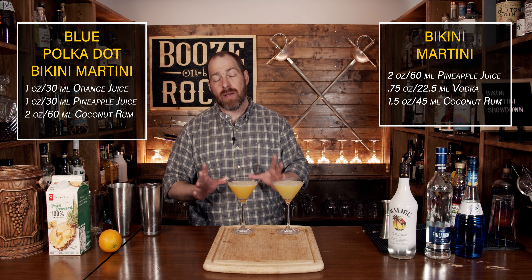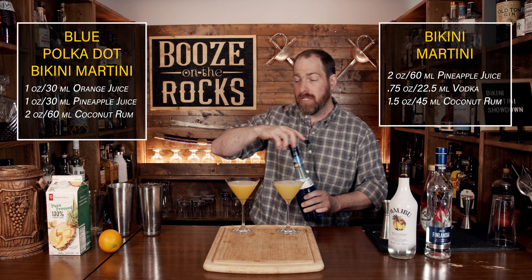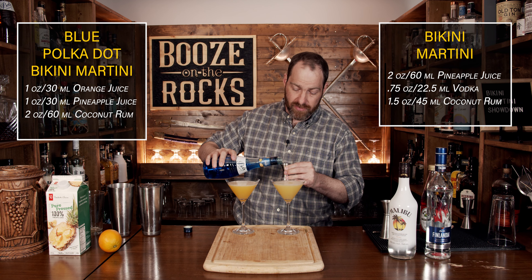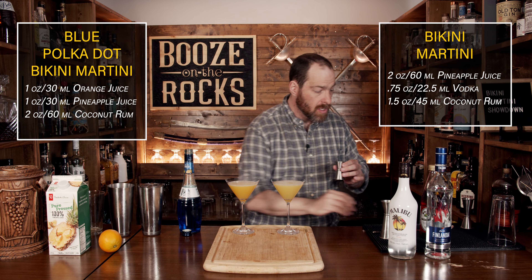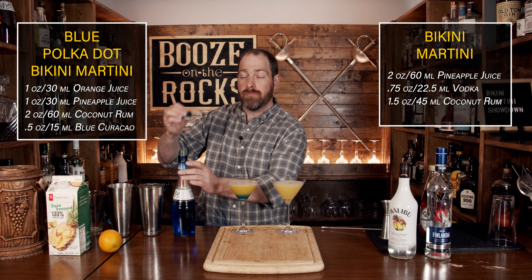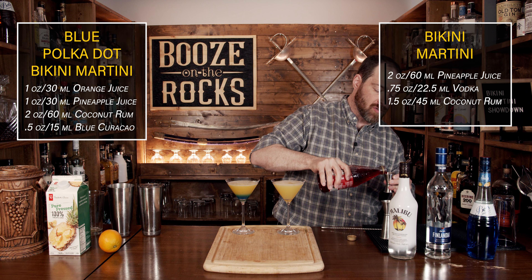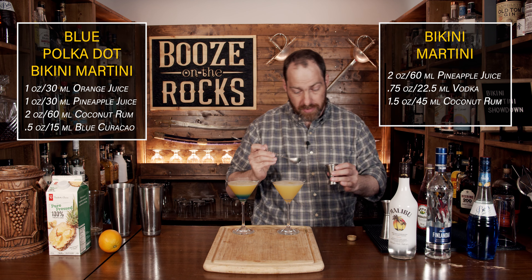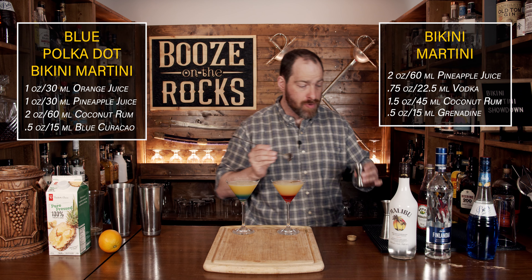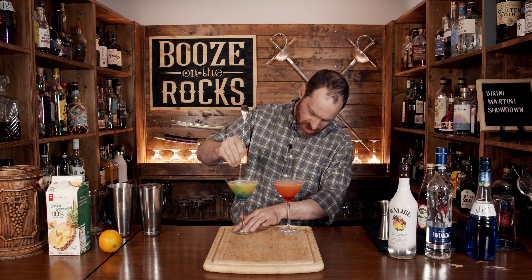Knock these off to the side, put the respective fighters in their corner, and then grab your glass of choice. In this case I'm using a pair of martini glasses — what else are you going to do when it's named something martini? I'm going to pour these both at the exact same time. Look at that — we have two separate colors. Now we're going to finalize our dressing using blue Curacao and grenadine. The blue polka dot bikini uses the blue Curacao — we need half an ounce or 15 milliliters — and we're just going to slowly pour it down the edge using our spoon so it layers. Then we grab the same amount of grenadine; I'm using Rose's grenadine, half an ounce or 15 milliliters. Both combatants are ready. We'll give these a little stir to mix everything together and try the blue polka dot bikini martini.